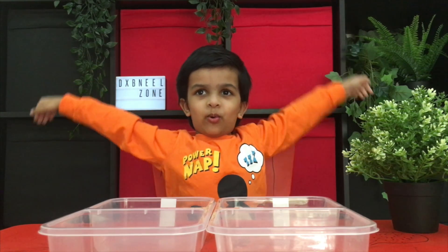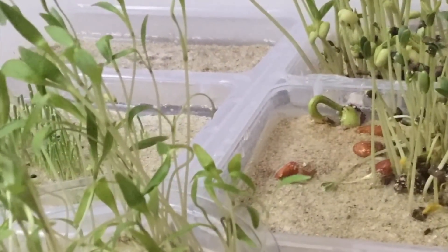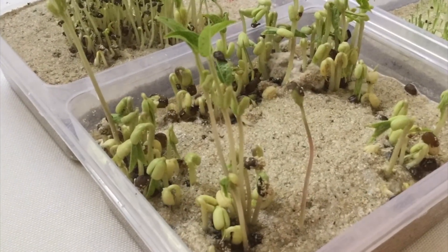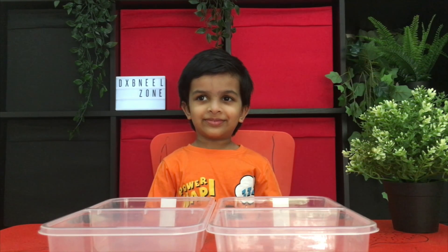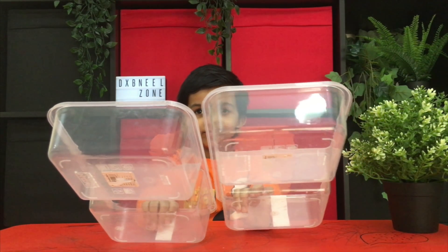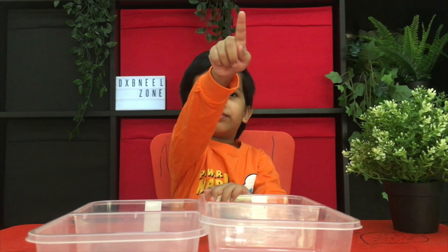Let's get started. Hi Neil, what are we doing today? How to plant seeds. How to plant seeds? You're going to teach us? Yes. Wow, that's going to be exciting. I'm going to plant them. Yes.